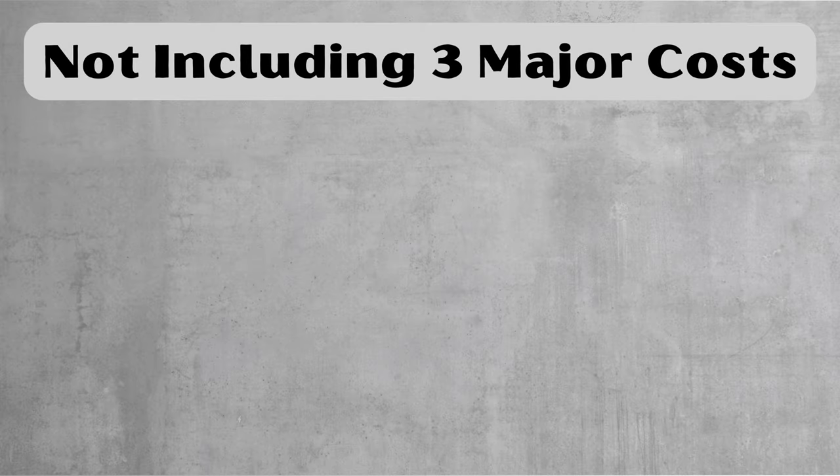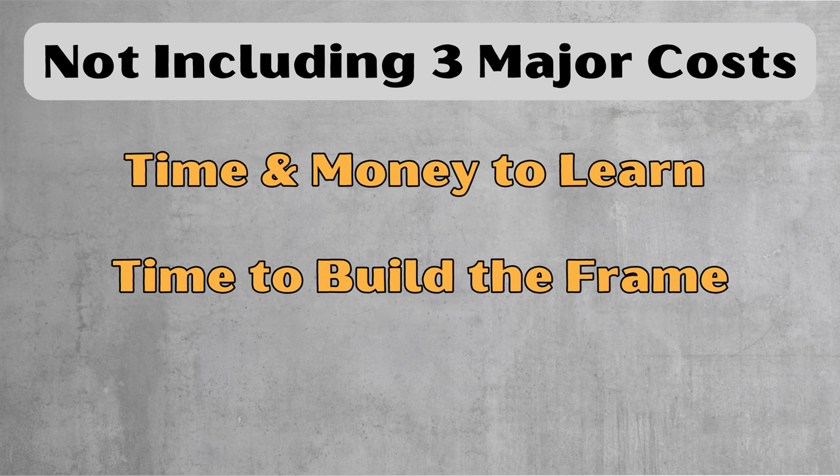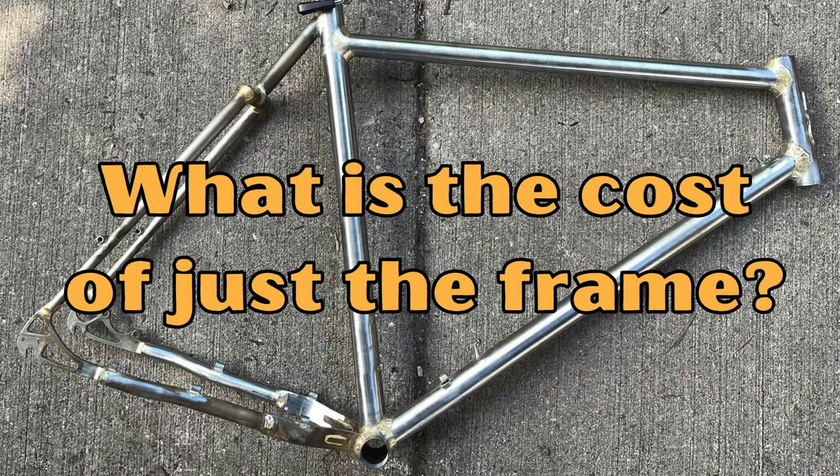I should say at the very beginning there are three really big expenses I'm leaving out of my calculations. One is the time and money it takes to learn the skills needed to build a frame. Another is the time it takes to actually build the frame — I've never kept track of the hours but I know it's a lot. Lastly is the cost of all the tools and equipment. These are all major costs but they'll vary from person to person. In this video I'm only looking at the cost of the tubes and brazons that get assembled into a steel mountain bike frame.